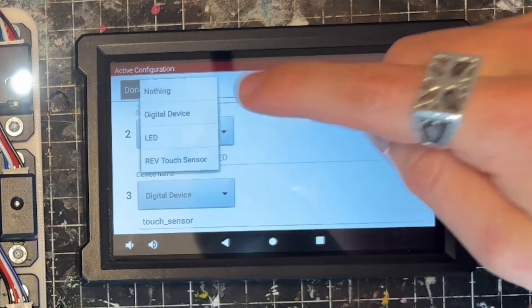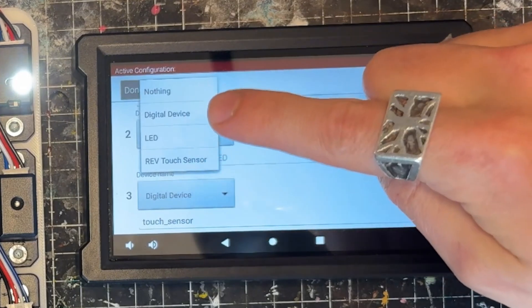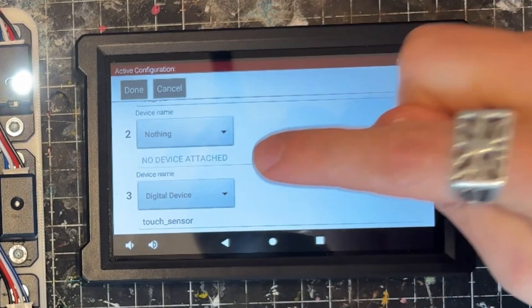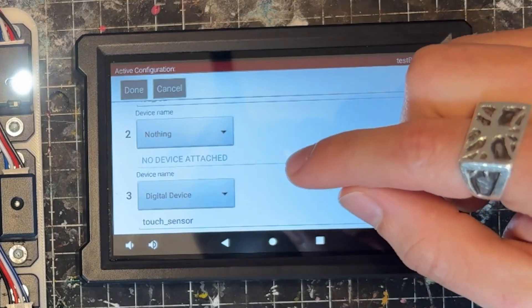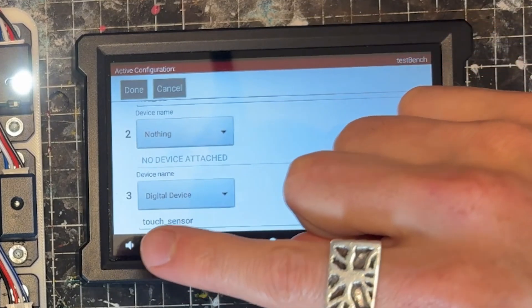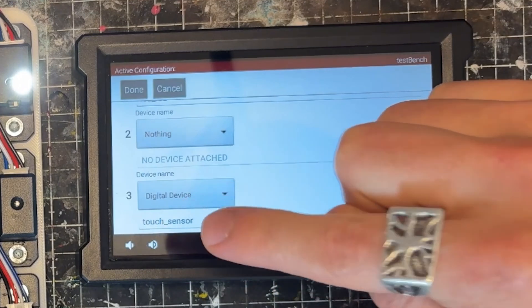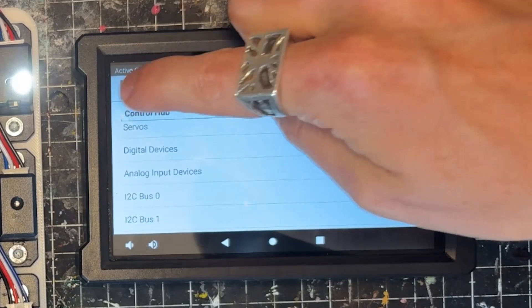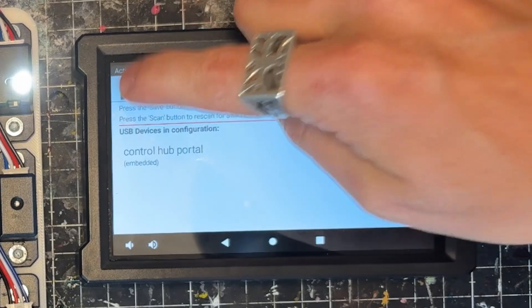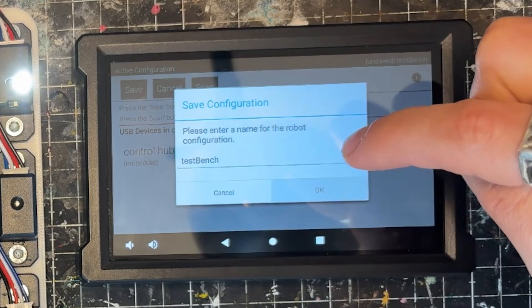In this case it's going to be on port three. We can tap the selected device — you could set this up as a REV touch sensor, but I prefer to set it up as a digital device, mostly as a teaching tool because it's closer to what you'll actually use in industry. For naming our sensor, it's going to be 'touch_sensor.' I like to use snake case as a way of knowing these are sensors. I'll go ahead and choose done, done, done, save, give it a name — I'm going to call it 'test bench' — and select OK.